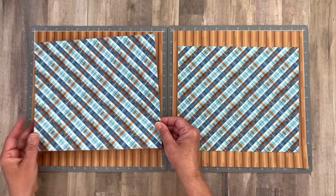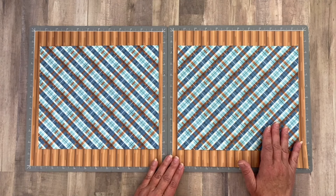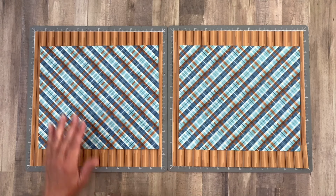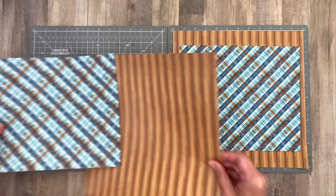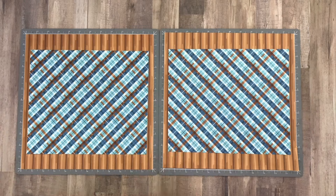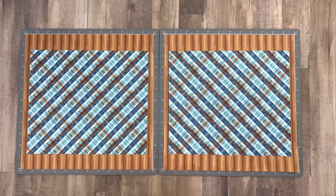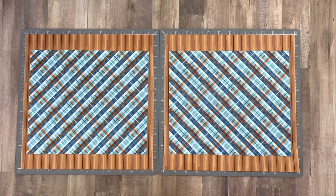I cut these down to nine and a quarter inches high by 11 inches wide and placed them right in the center of each page — you can see how that covered up the seam nicely. I also went ahead and gutted out the center of both pieces to save the wood grain for future layouts. If you didn't want to go through all that trouble and wanted to keep your layout even more simple, you would just cut down your photo blocks and adhere them to your page.